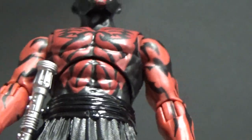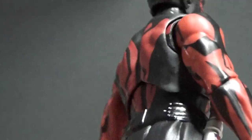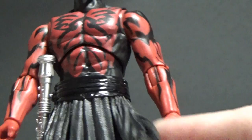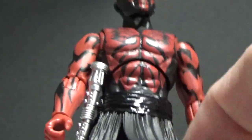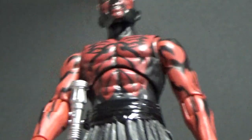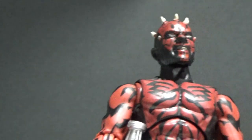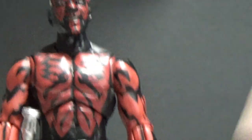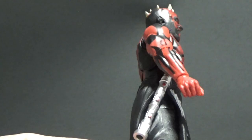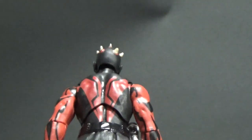Bottom half — I believe it's more or less the same as the original Maul. The belt and this sort of tabard here look new, or at least slightly changed. I'm pretty sure this is slightly new. The legs are the same as the original Maul, which is fine — that works, they work well.